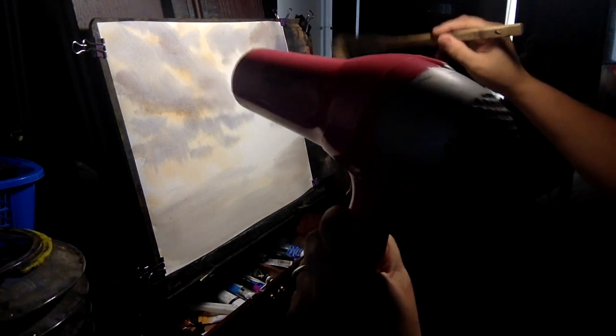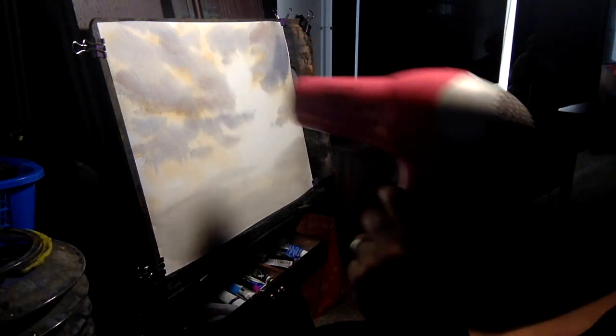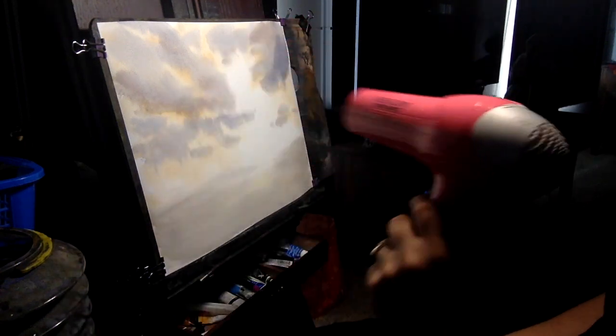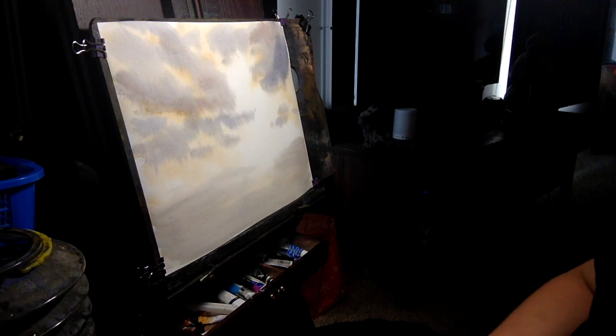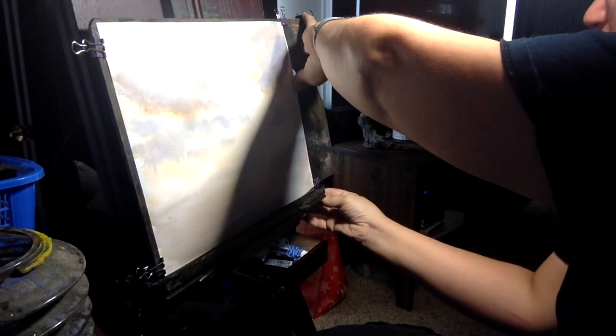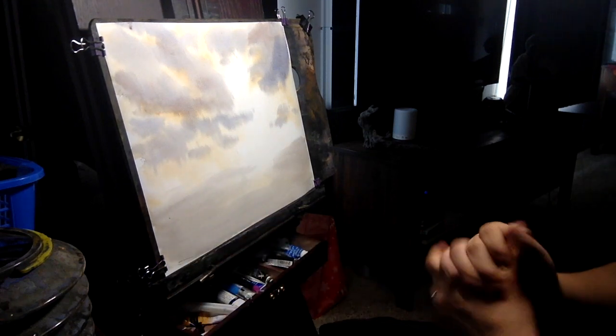People have asked me: why do you paint all the way to the edge, why don't you put tape around your paper? Because I find that I can do this with a 16 by 20 mat that's readily available, so I go edge to edge. Plus I don't want to mess around with tape — that's just one more thing you have to deal with, so it's one less thing doing it this way.